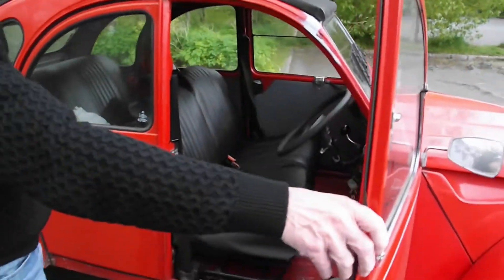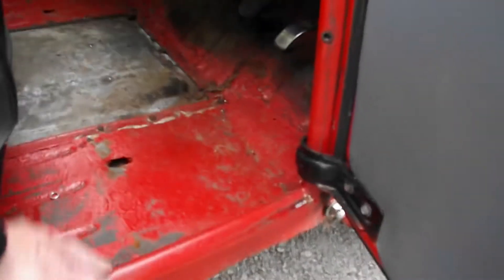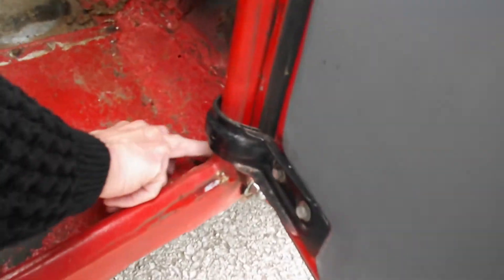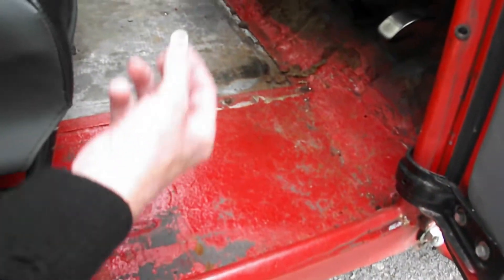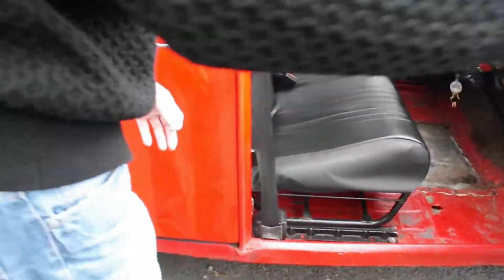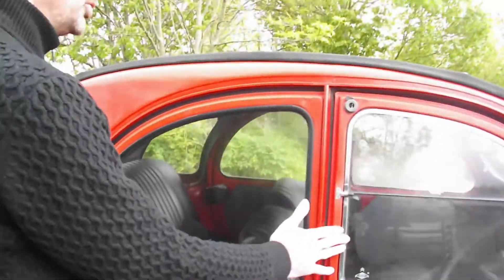Moving into the cab itself — the floor this side doesn't look too bad. I'm going to take it over to Jonathan at Peak 2CV to let him have a look over it sometime soon. I'll arrange that. So the floor doesn't look too bad, but then again I'm new to 2CVs, so who knows.